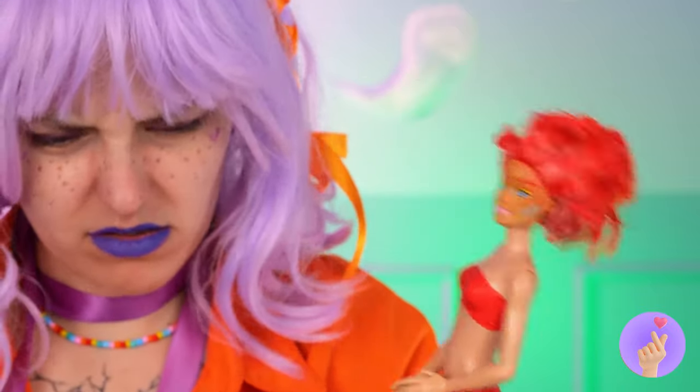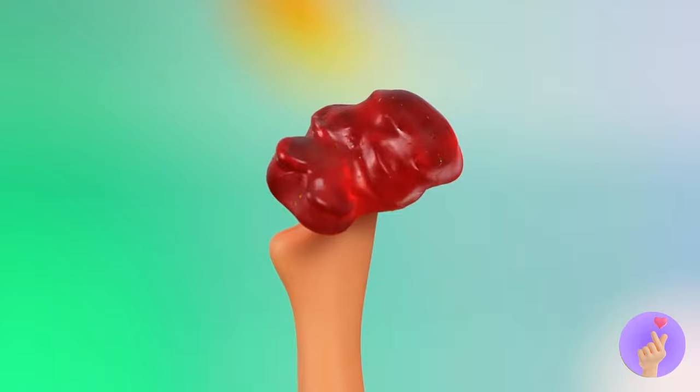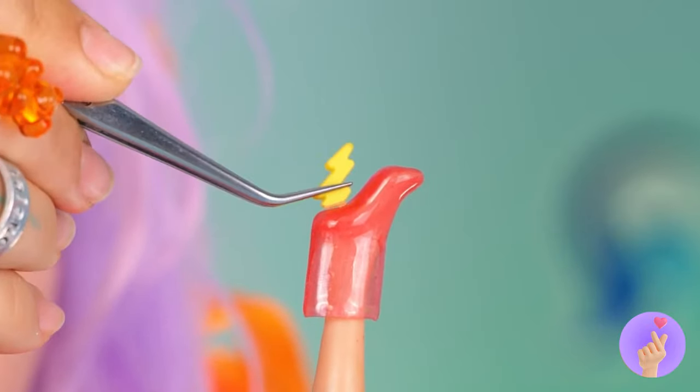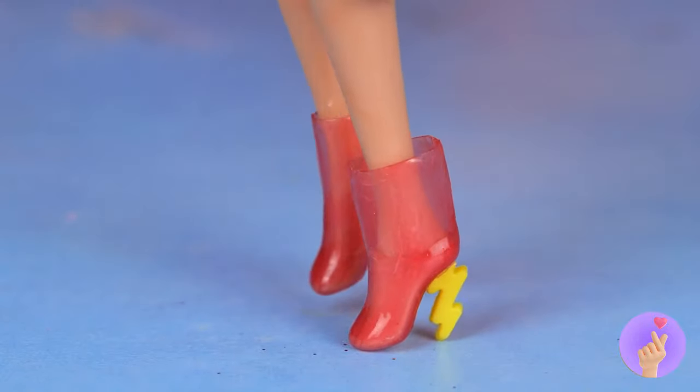Fire's gonna want something hot, literally. Now melt this gummy into place. Lightning! That'll put some spark in your step.